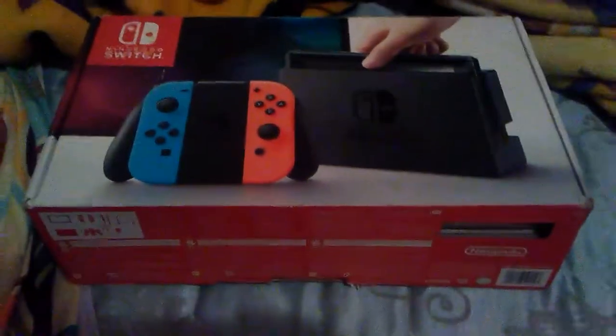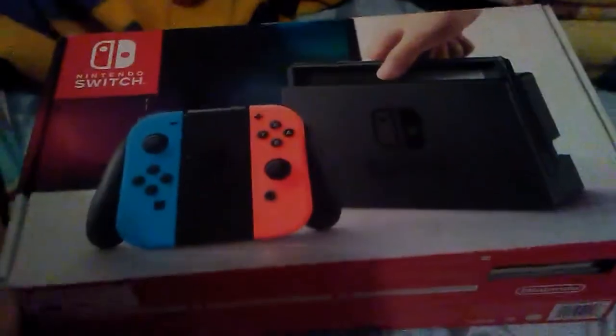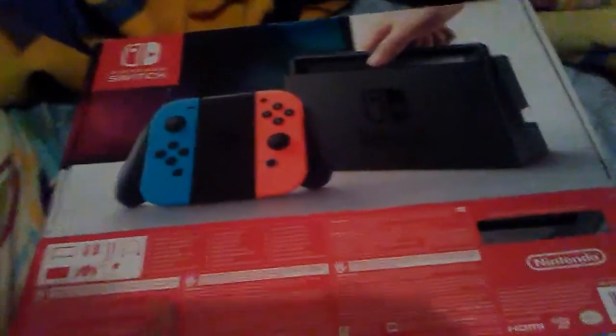Hey everybody, today I'm going to unbox this Nintendo Switch I got with my brother together. This is from last year.